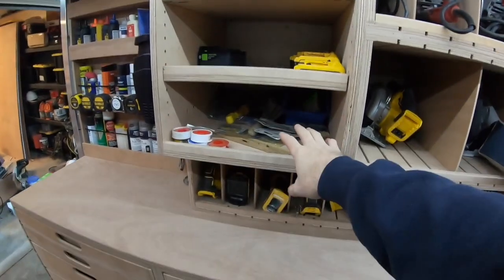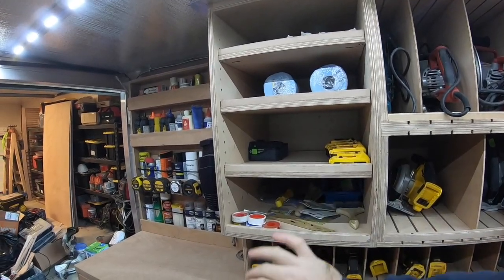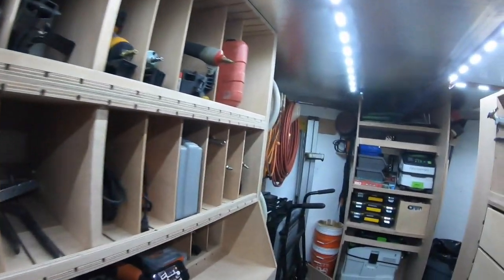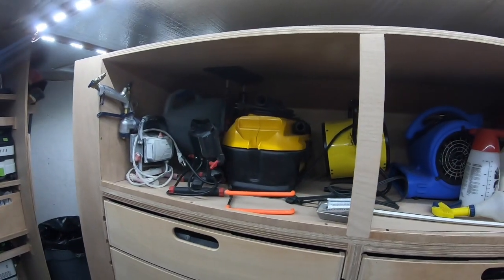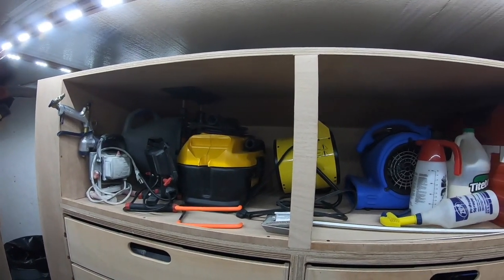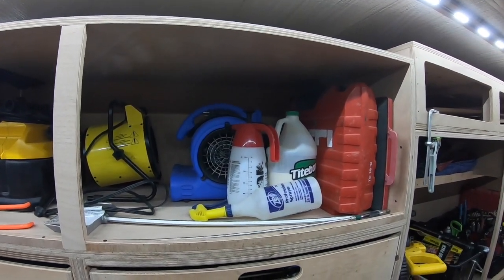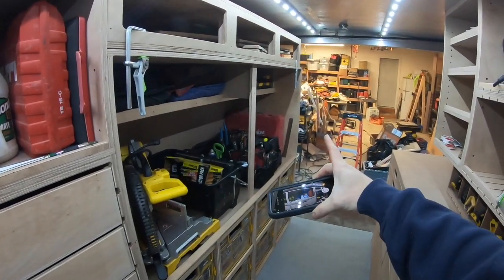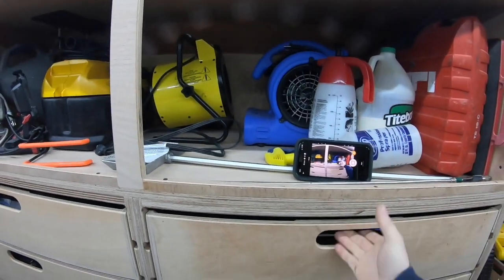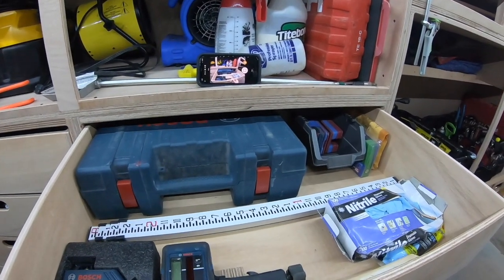Up here is kind of my junk drawer — we have batteries that have been charged. This needs to get reorganized; still a work in progress. Turning around, we've got texture guns, some lighting, cabinet jacks, cordless vacuum, heater, little carpet fan, little roto hammers here — my big one's in the case over there. Laser levels in this drawer, and a little bit of shims.